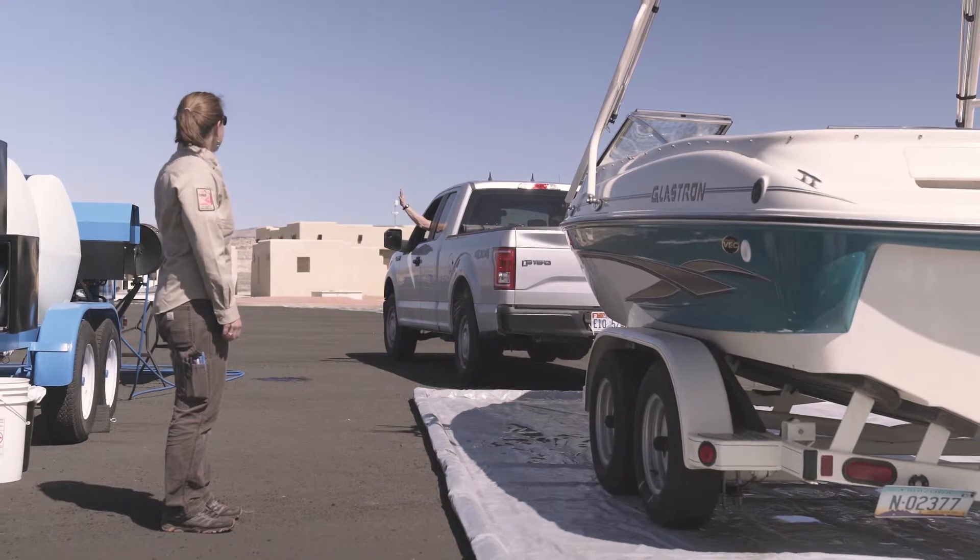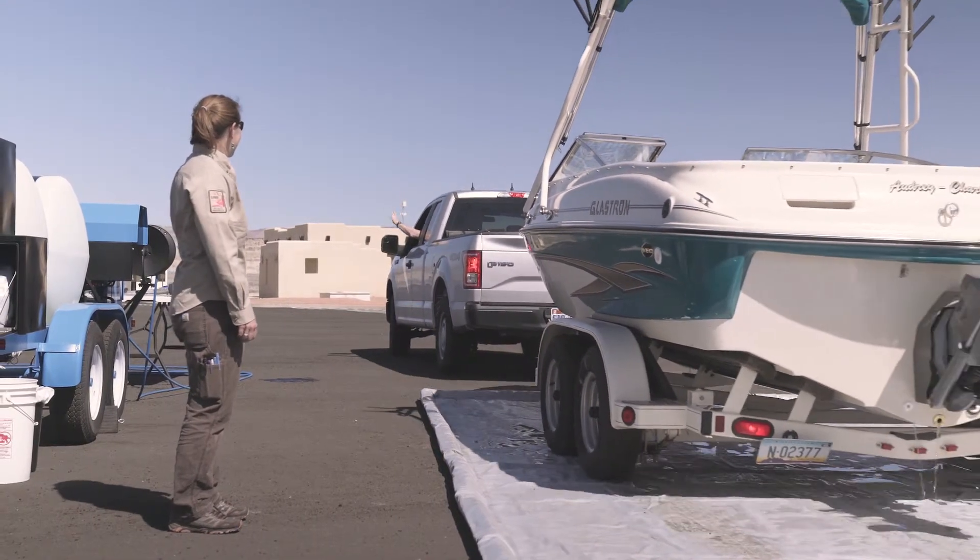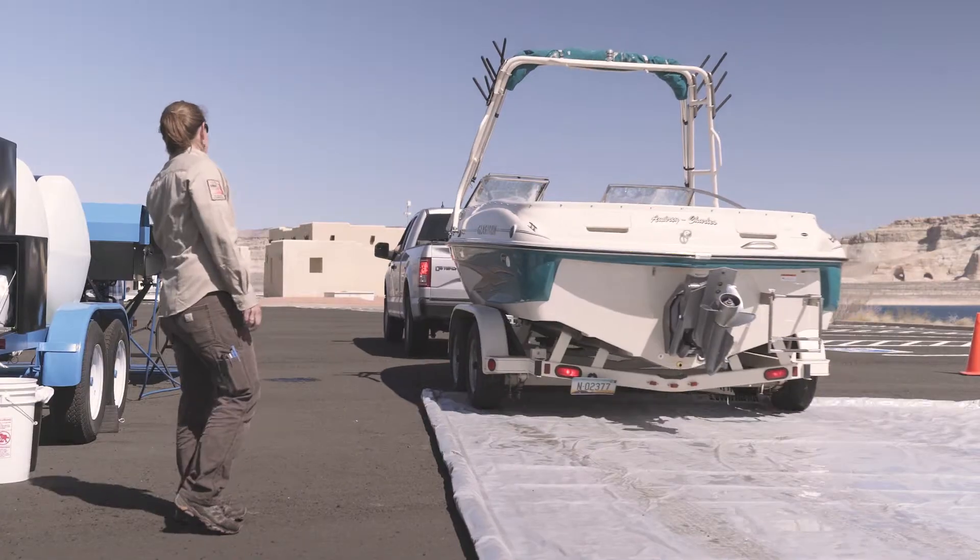Remember, the goal of every inspection is no plants, no mud, no water, and no mussels in between each and every launch.